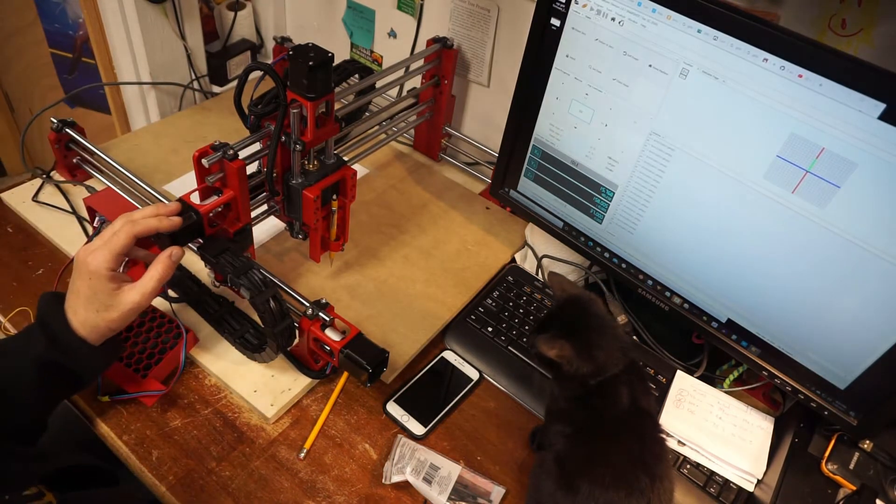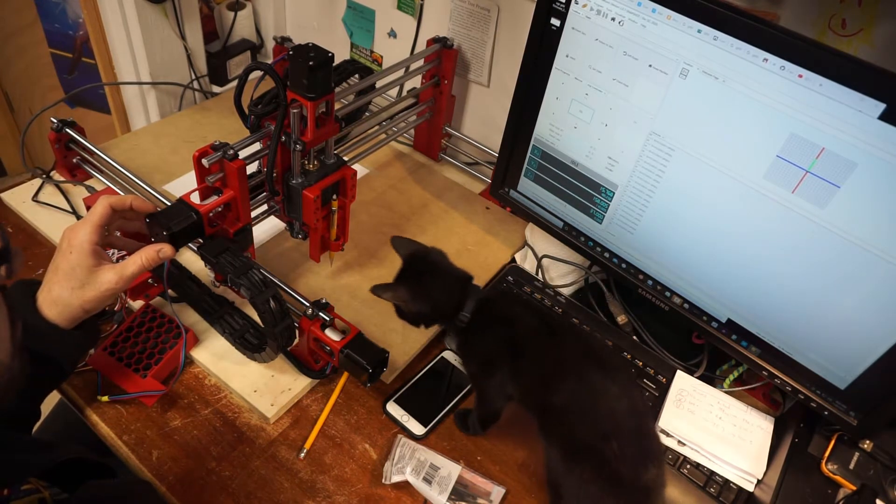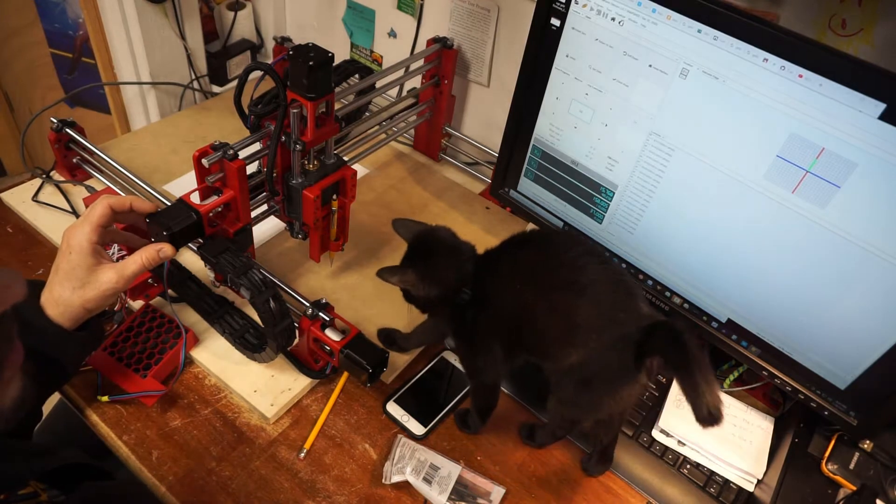I need to figure out how to shield those wires or add some resistors so that they don't falsely trigger from the noise.